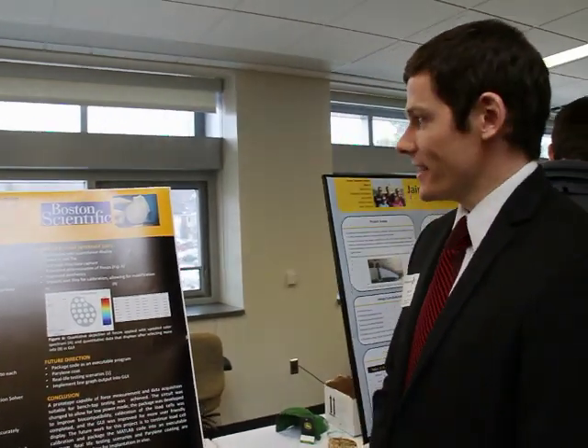My name is Thaddeus Sansom and this is Teresa Armistad, and we are biomedical engineers at Michigan Technological University. Our project this year is an in vivo sensor system to measure environmental conditions on an implantable medical device.